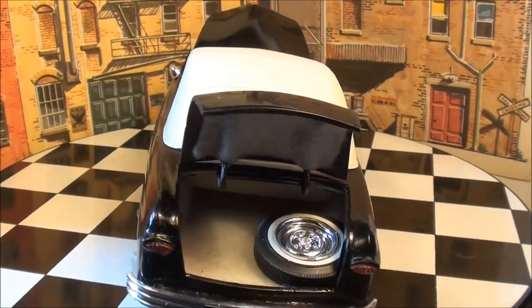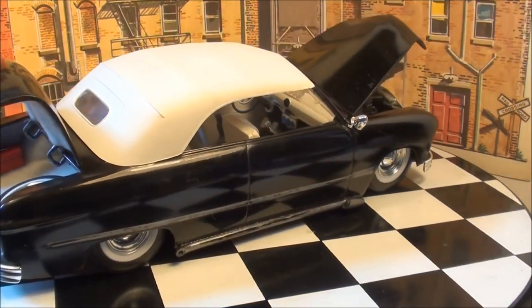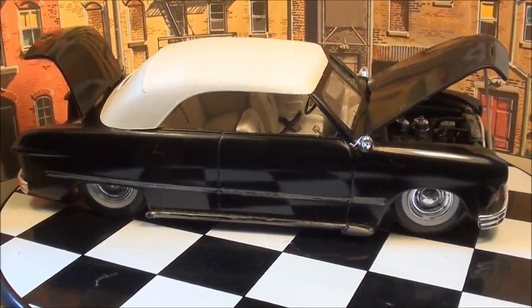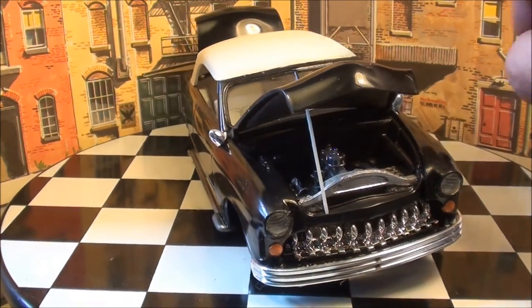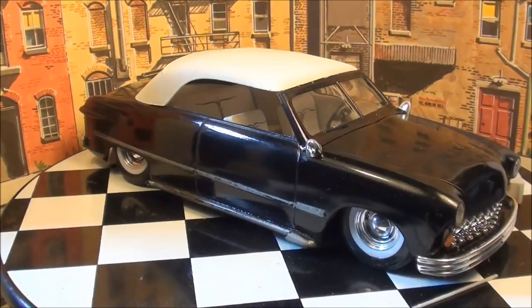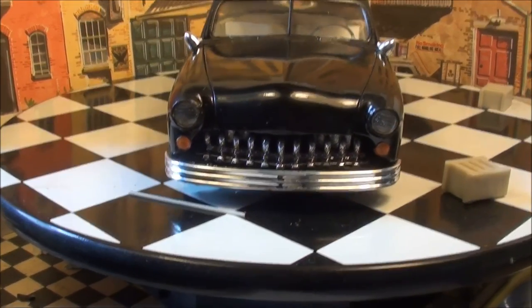I hope you like it. I'll have some other pictures of it, and when I finish it I'll make a little addition to this video. Thanks for watching, guys — I hope you like it. Let me get it back down on all fours here. There you go — let you see what it looks like with the hood trunk closed on it.